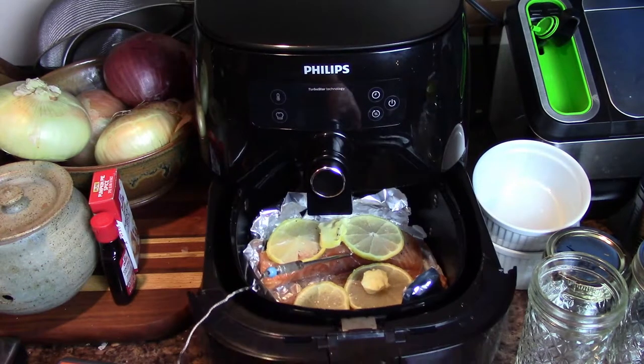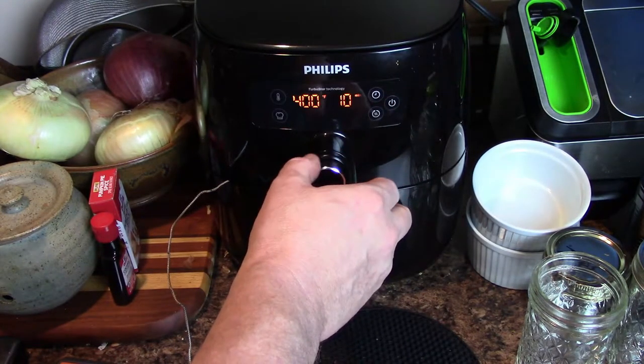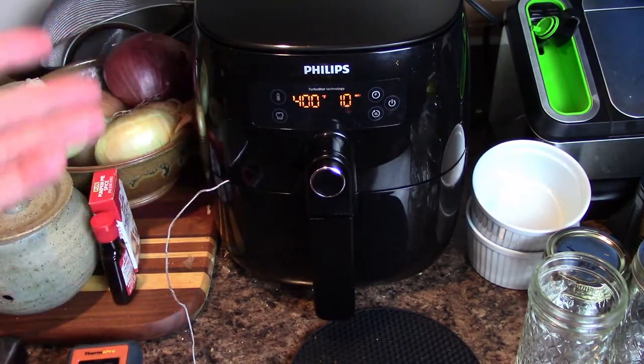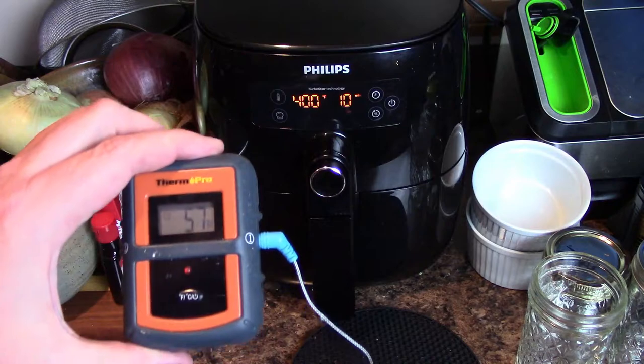I have the temp probe in and we're all set. I'm going to set this to 400 degrees for 10 minutes and keep an eye on the temp. Because air fryers — some run hotter than others, some are just way off — so you're always safe with a temp probe. Normally it would take 7 to 10 minutes. However, at the 10 minute mark it was only about 90 degrees internal temperature. I'm not into eating half cooked fish, so I had to put it in for another 10 minutes. We're looking at almost 19 to 20 minutes for it to reach 155 — it finally climbed to 156. And it's finally done. We're getting ready to plate it.